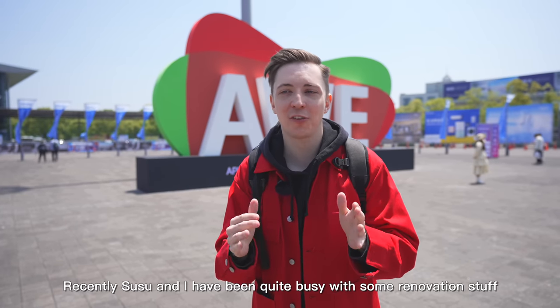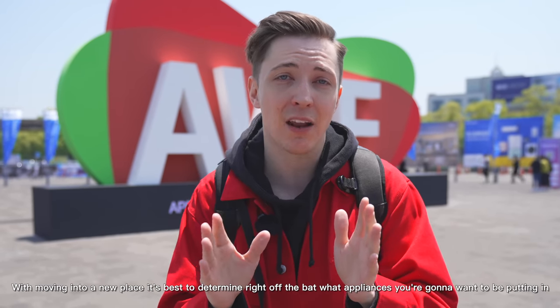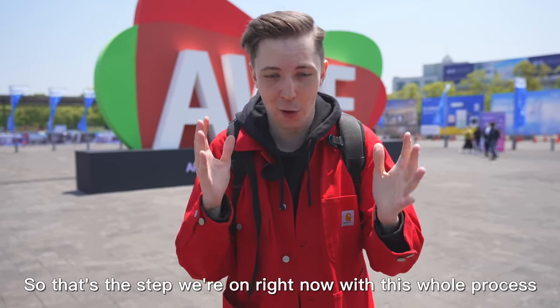Hey, it's Jared here. Recently, Susu and I have been quite busy with some zhuang xiu stuff. With moving into a new place, it's best to determine right off the bat what appliances you're going to want to be putting in. So that's the step that we're on right now with this whole process.